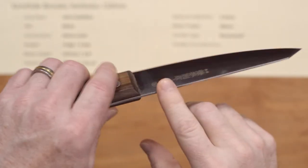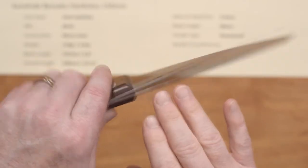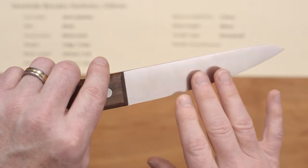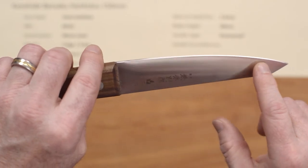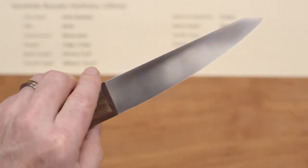I'm a lefty, so Mark sent me some left-handed versions. This particular one has the curve on the left side of the blade and the flat on the right side. If you're a righty and get the right-hand version, it will be the opposite. The edge bevel is primarily on the left side of the blade with an almost flat-grind micro bevel on the right side.